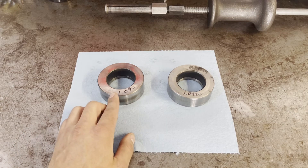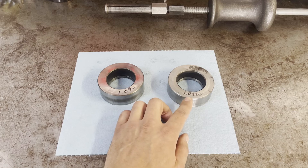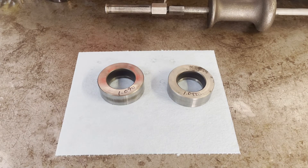This race is 190 thousandths or 1.090 inches thick; this one is 145 thousandths thick or 1.045 inches — so that's a 45 thousandths difference, which is greater than the maximum amount of end-play that this transmission is spec'd for.